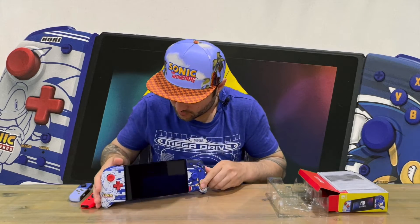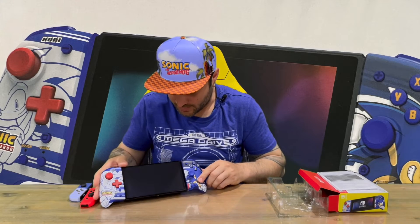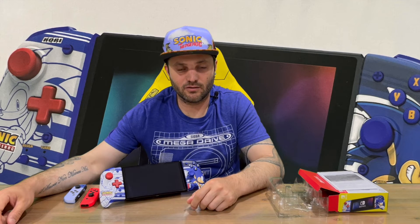Very cool — definitely going to enjoy displaying these on the shelf. That's everything included in today's box. Let us know down in the comments what you think, and if you haven't already, do subscribe to the channel. For now, we're going to conclude this part of the video.